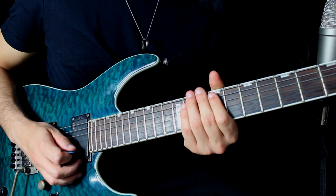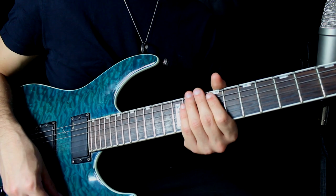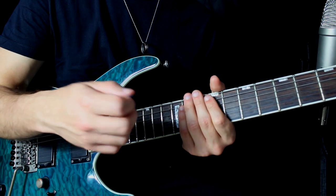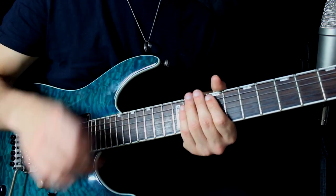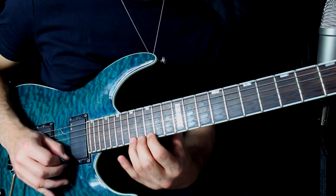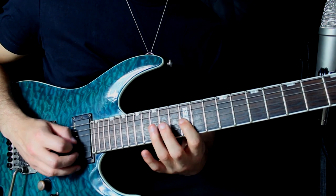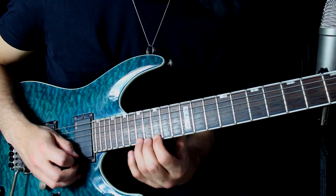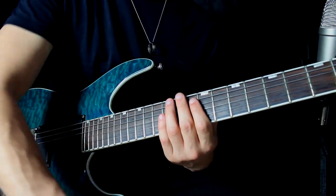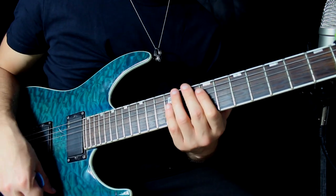In questo caso, questo è il primo lick che ho eseguito all'inizio di questo video. Andiamo a ripetere l'esecuzione su ogni corda prima di passare alla successiva, per generare il lick che hai appena sentito. Un lick in pennata alternata abbastanza standard, però molto interessante, e che possiamo utilizzare come esercizio per la nostra pennata.